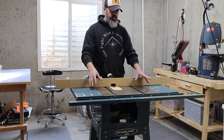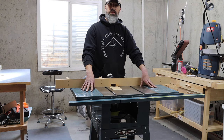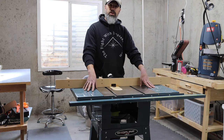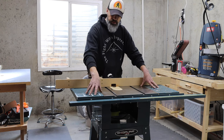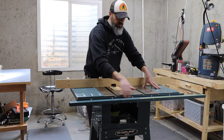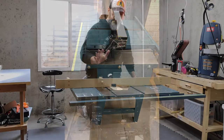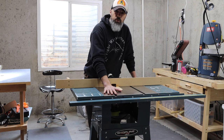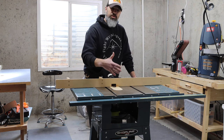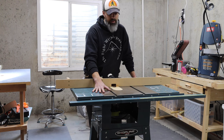First things first — since this is a cast iron top and it's surprisingly heavy for the size of it, it's not very big but yeah — I wanted to remove as much of the extra weight as possible. The sides come off and it's just two pieces, so I just removed the bolts and pulled those off. To access the mounting screws for the cast iron top, I had to completely flip the whole thing over and access the bolts from underneath.